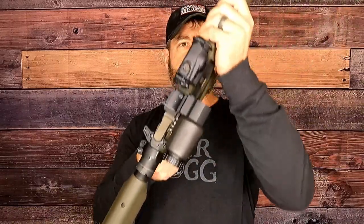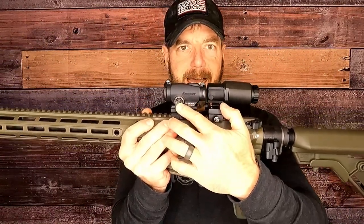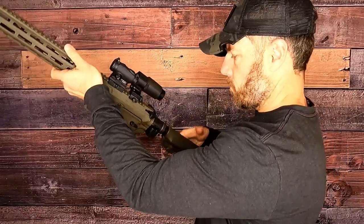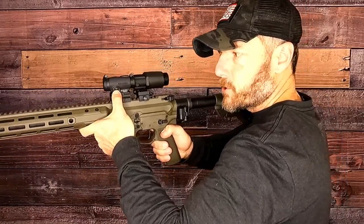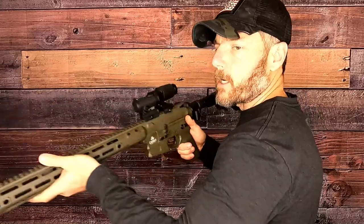Good rugged construction. You can see over on this side, easy access to your buttons. If I needed to make a quick adjustment, it's super easy to just go high or low, whatever the case may be, and get right back on my rifle.